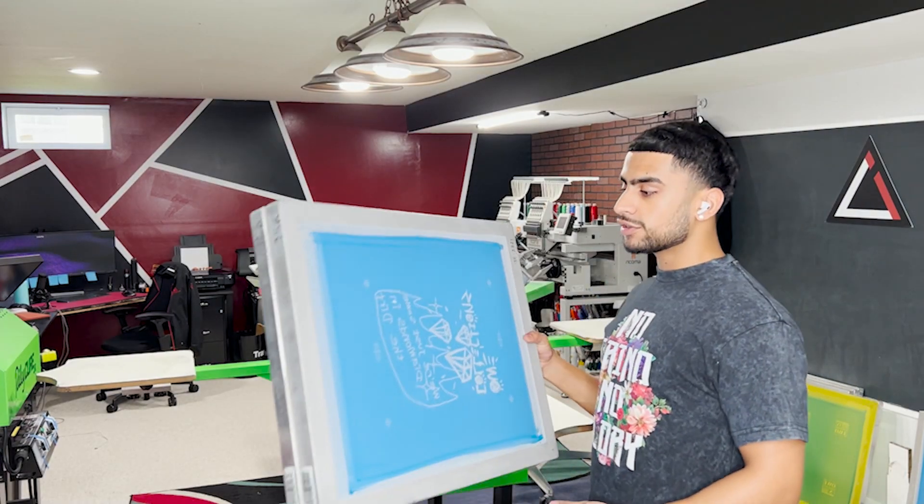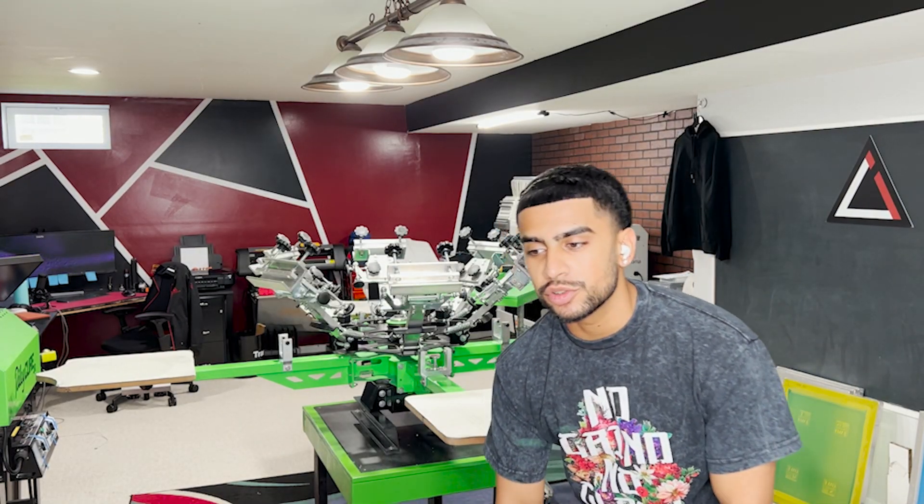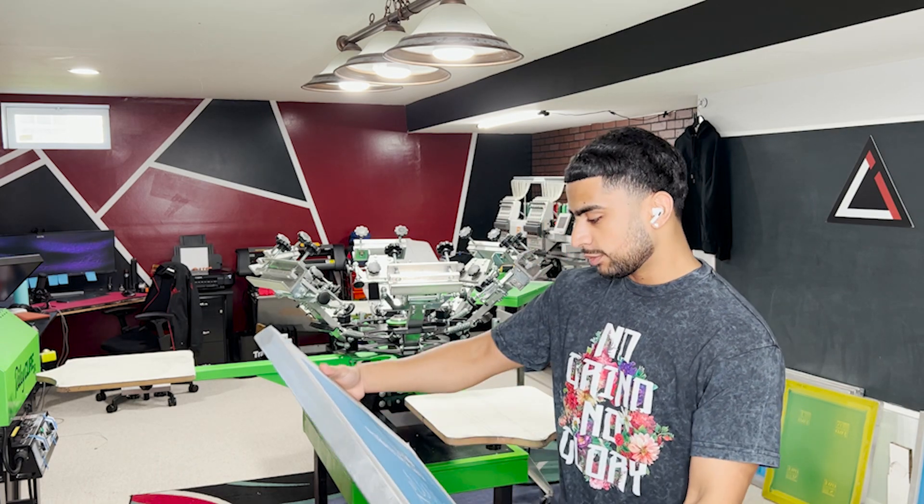Now that I got the ink mixed up and the screens all made, I'm going to go ahead and register this on the press and get it ready to be printed.